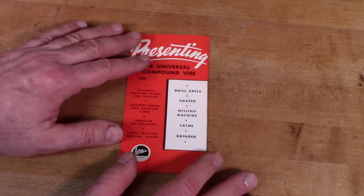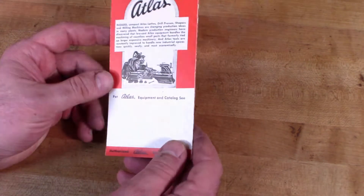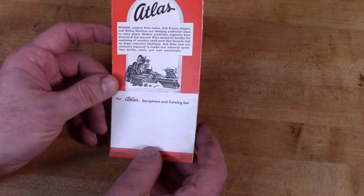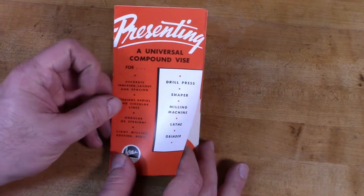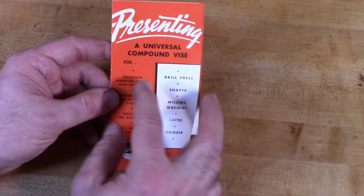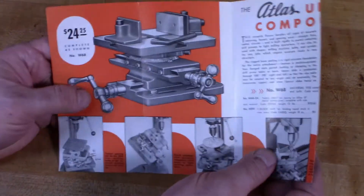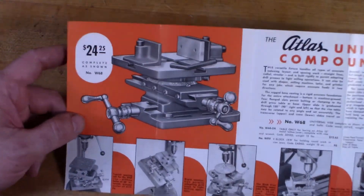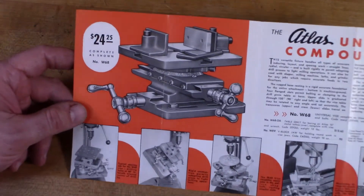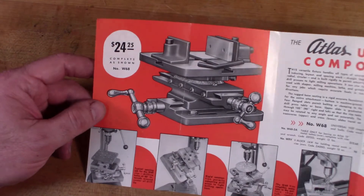Before we start taking it apart I wanted to take a quick look at this little brochure that I have from Atlas. There's no date on this but I'm guessing it's probably from sometime shortly after the Second World War, and I think it was distributed when they first came out with this Universal Compound Vice. I always loved the graphics that Atlas had on their promotional stuff — they did a really nice job with the printing, the typography, and the line art. I find these things kind of cool.